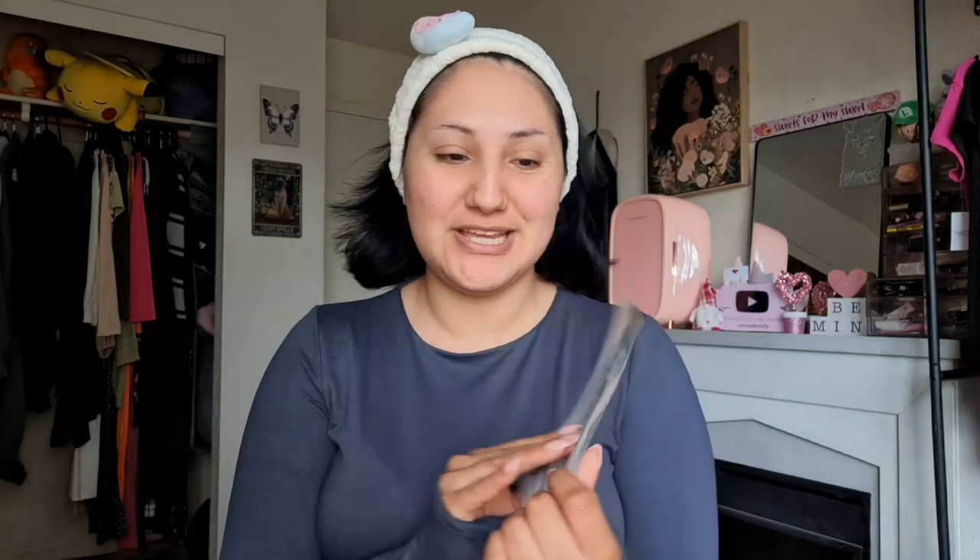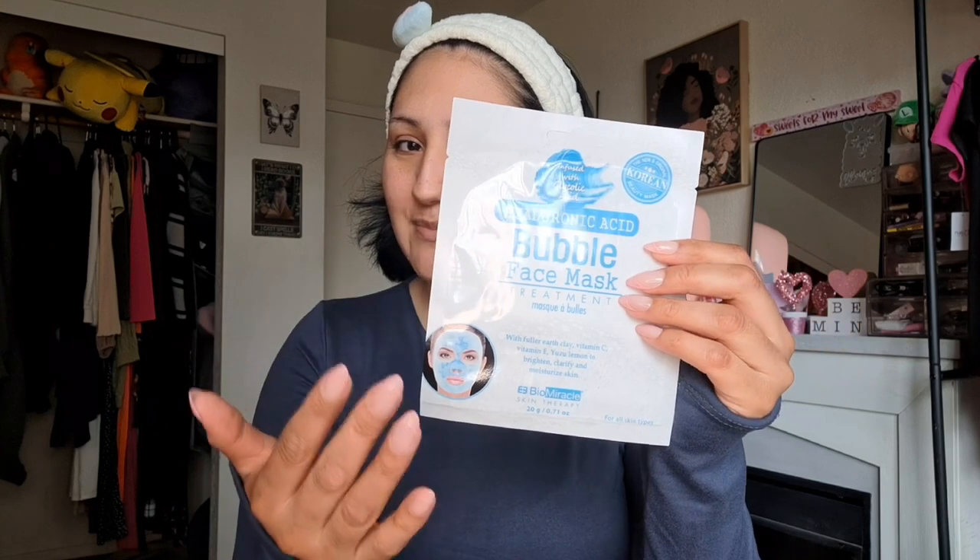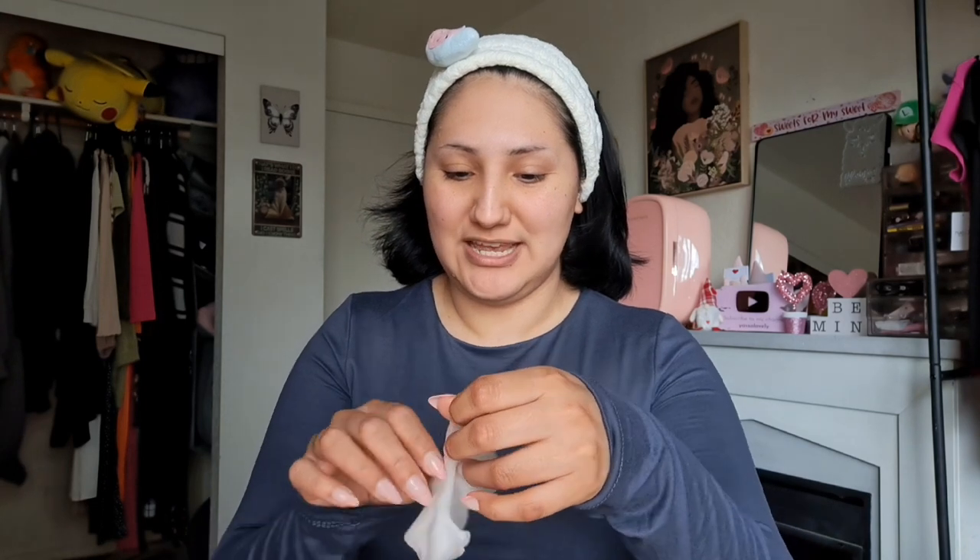I'm going to start bare-faced today because I have a sheet mask I want to try out before we get into the makeup. This one is of course from Dollar Tree — it's from Bio Miracle, their hyaluronic acid with glycolic acid infused bubble face mask. It's supposed to bubble up when you put it on. I've never tried a mask like this before, so I'm a little scared. It's a Korean-inspired brand, which I'm really excited about because I love Korean skincare. I bought it the other day and I did put it in my skincare fridge so it should be nice and cool.